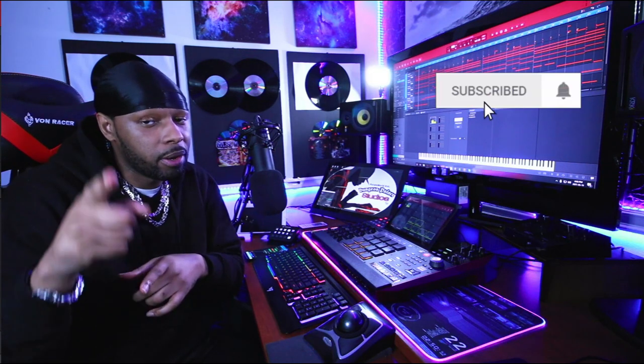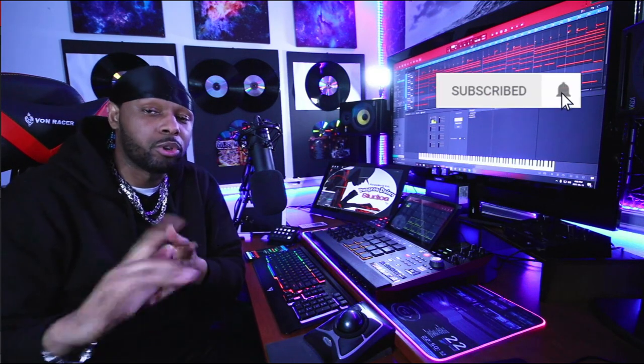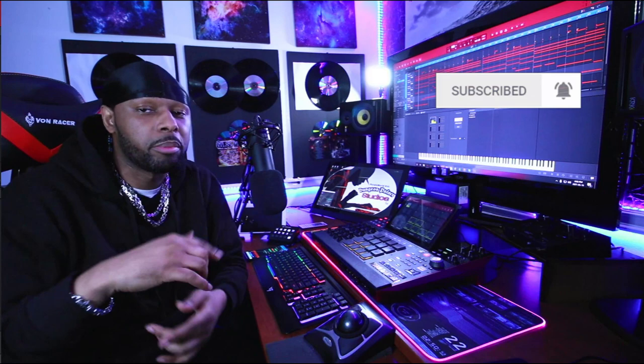This is gonna be amazing — let's keep going. What's up guys, this is the kid DZD aka the Drank Kang, live from the Dungeon Palace Studios. Thank you guys for tuning in. If this is your first time, make sure you hit that subscribe button and also hit the bell notification so you don't miss out on future videos I'm gonna be dropping on the channel.